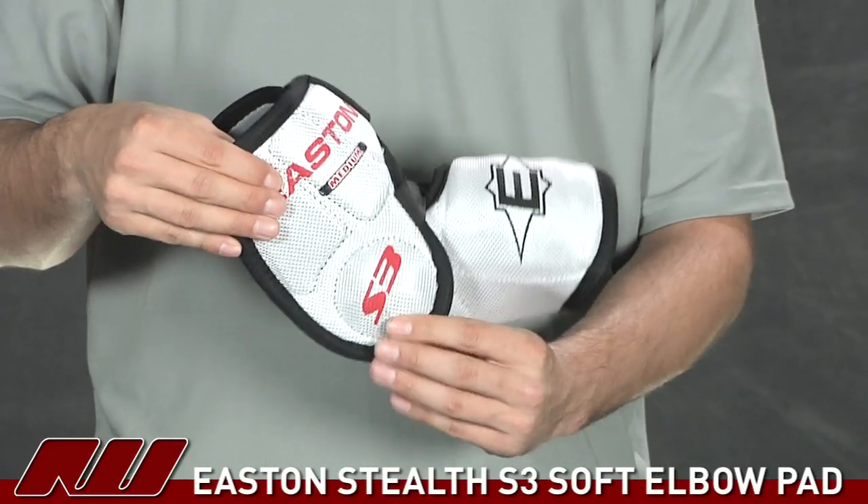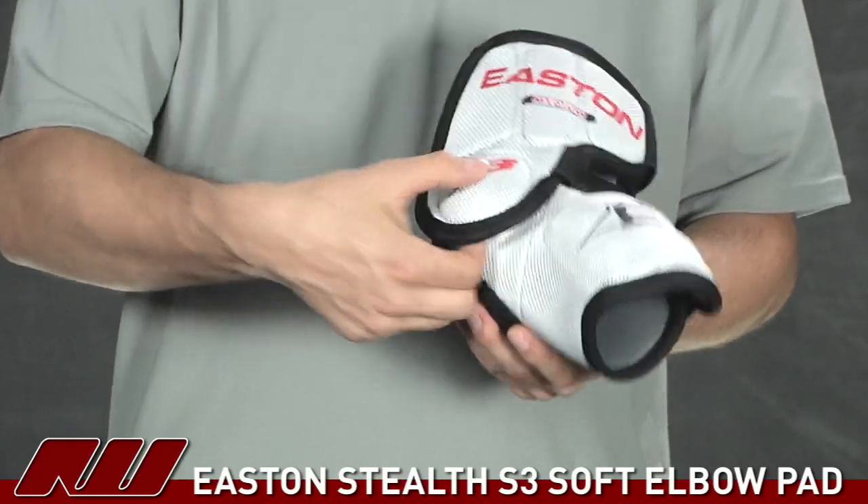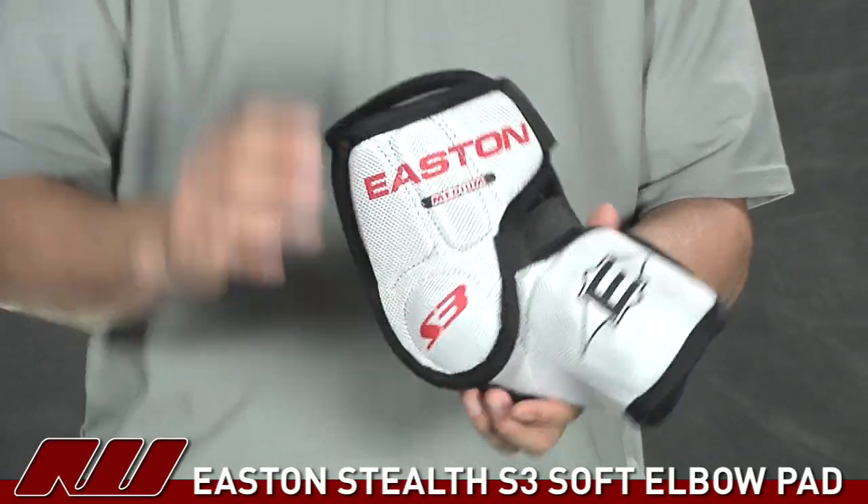Going on to the upper bicep portion, you also see some plastic inserts, which is very good for this price point level, plus a little bit of an overlap on the joint to give you some protection there.